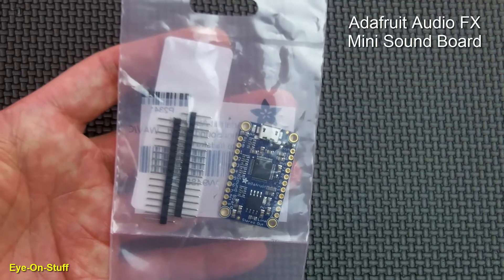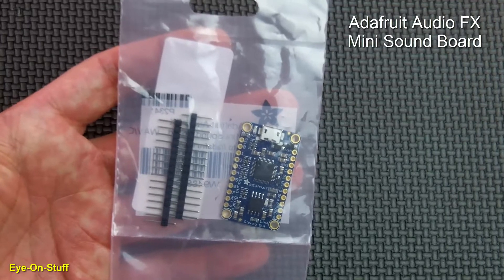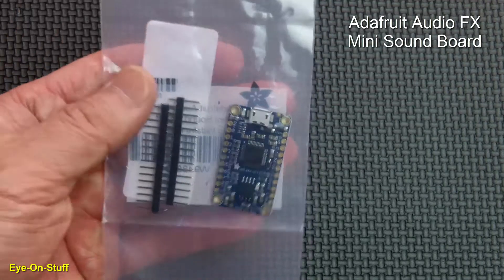The Adafruit AudioFX Mini Soundboard with 16MB of flash memory. If your project requires sound effects, music, or some type of audio playback, this is what you need.